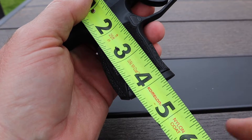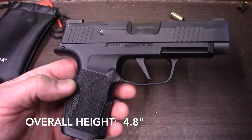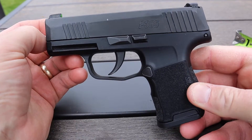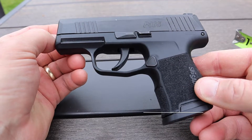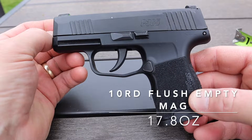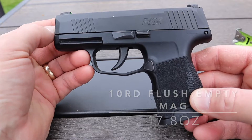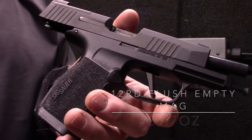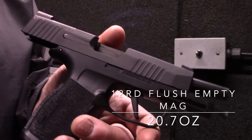Let's talk about weight. With empty magazines — the 10-round flush magazine — the P365 standard is 17.8 ounces. The XL with the 12-round magazine it comes with is 20.7 ounces.